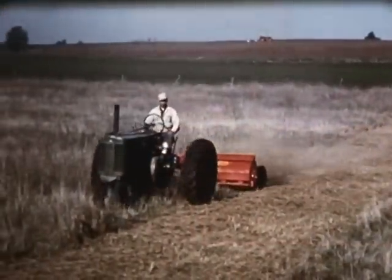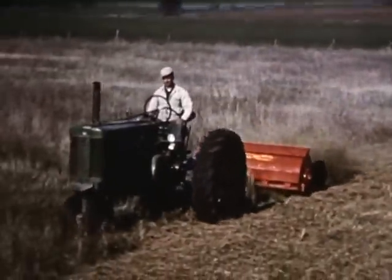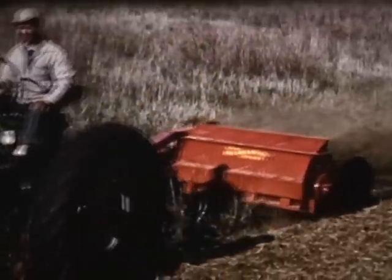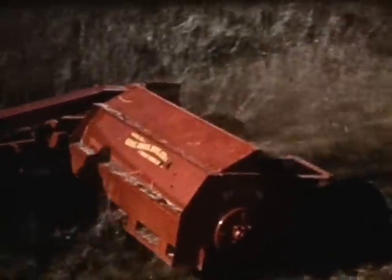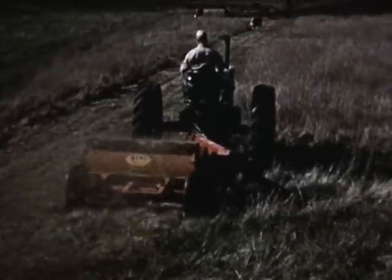To rid your fields of soil-starving weeds, you'll find that the Gale will really do the job. Your pastures will be as clean as a whistle after the swinging knives have had their chance to move in. By clipping weeds before they go to seed, you'll keep your pastures clean and productive. The Gale flail-type cutters are smooth, sure, and certain — real workhorses for all cleanup jobs.